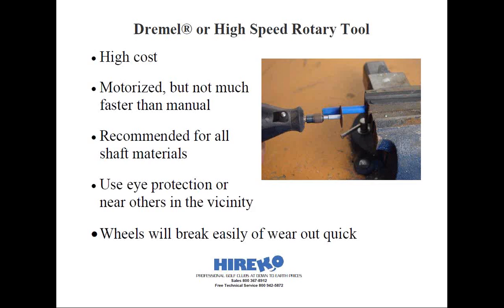Too much pressure can and will break off the small wheels, so keep plenty of them on hand. Personally, I almost prefer the manual methods over the high-speed rotary tool. The reason is these small blades are really fragile, and if you get in a rush or apply too much pressure, they easily break off and you have to take time to replace the wheel. In that amount of time, you could have just cut the shaft with a tubing cutter or hacksaw.